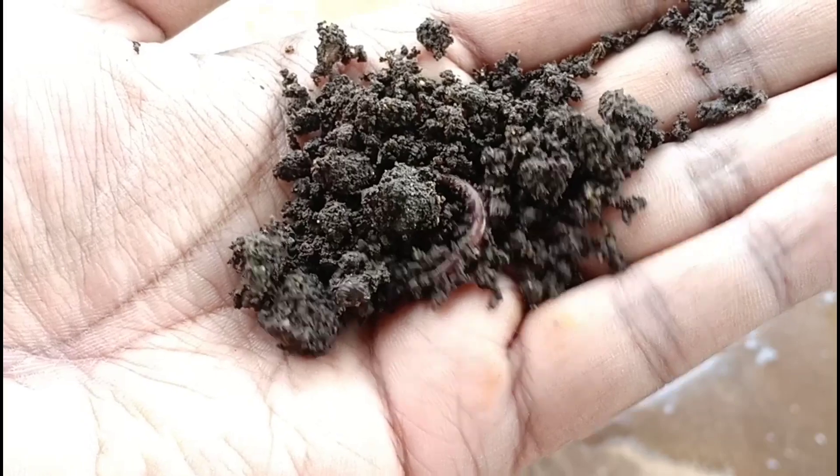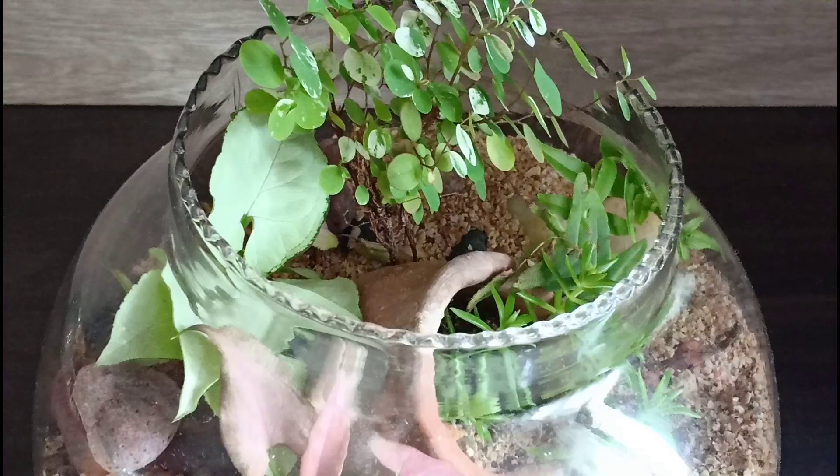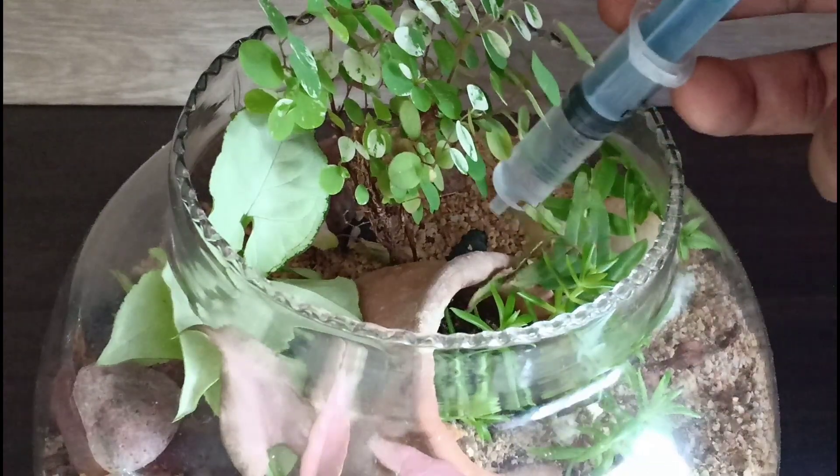If you're wondering about fertilizing, do not worry. The whole purpose of a terrarium is to contain the plants within it and not let them outgrow the bowl.